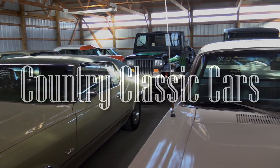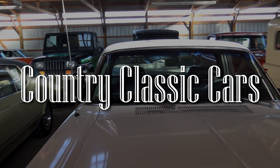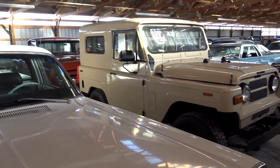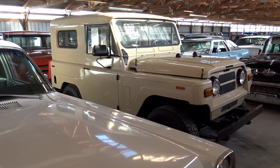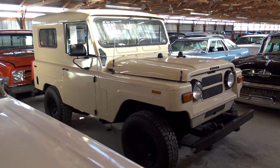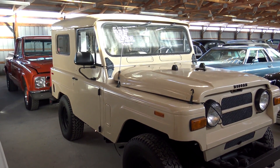Today, once again, I'm coming to you from Country Classic Cars here in Staunton, Illinois. And today I thought we'd take a look at this 1969 Nissan Patrol. These are nice, rugged little vehicles, so I thought we'd check it out here.